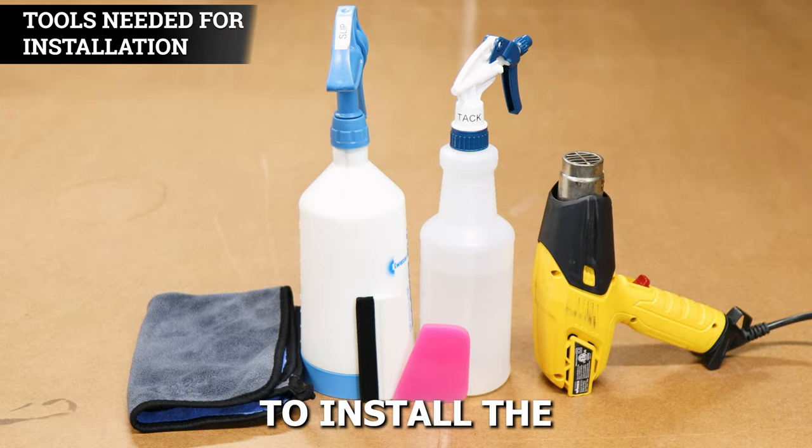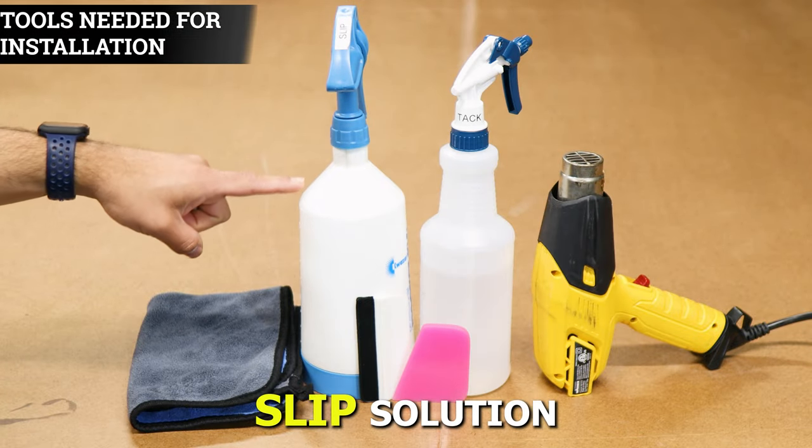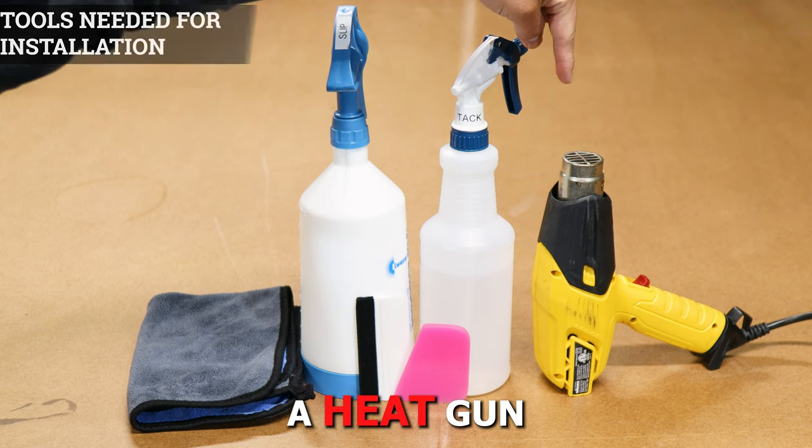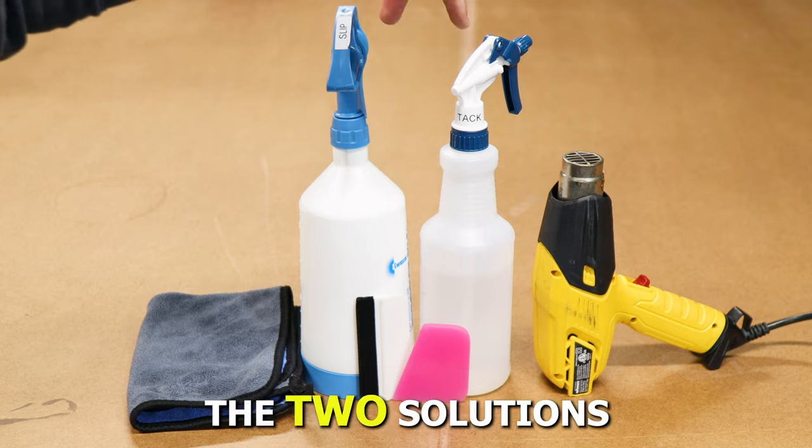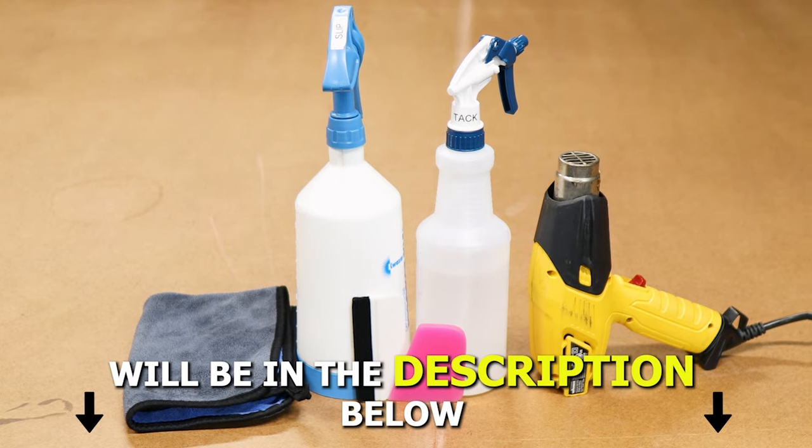The tools you need to install the tint kit are: slip solution, tack solution, a heat gun, a squeegee, and a microfiber towel. A step-by-step guide to create the two solutions will be in the description below.